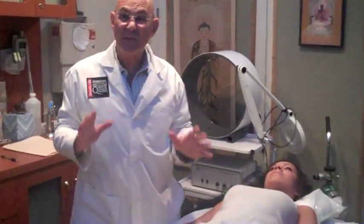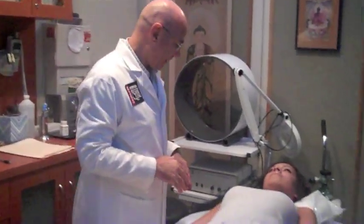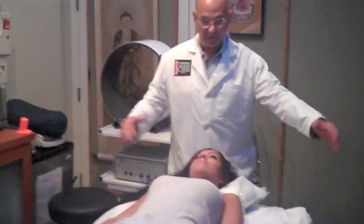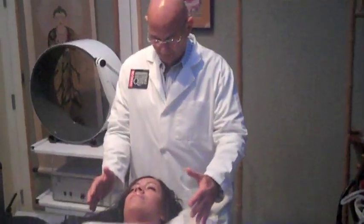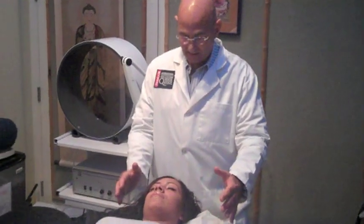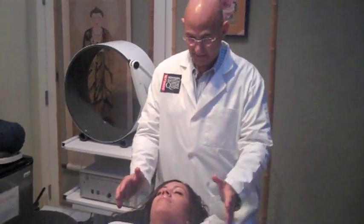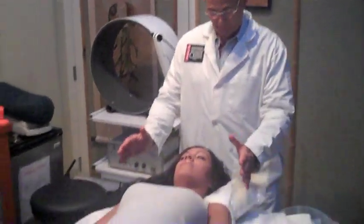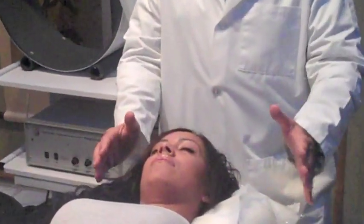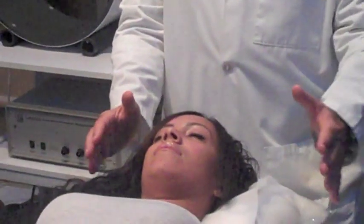Those are some of the techniques in the hand position. Now, when I'm going to work on her head, I'm going to come up here and I'm just going to put one hand on each side of her head, and I'm just going to feel the energy. I'm moving from my left hand to my right hand, left hand, right hand, going back and forth.